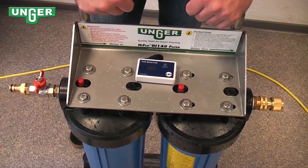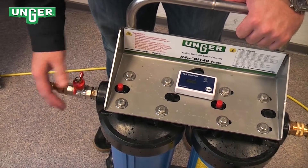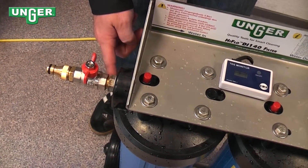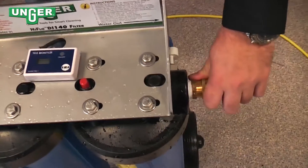Now we're going to get the system ready for use. As you can see here, we've attached the input valve to the system, making sure that we wrapped the thread first with Teflon tape so that this is sealed. That is done on both sides, also with the output connector.